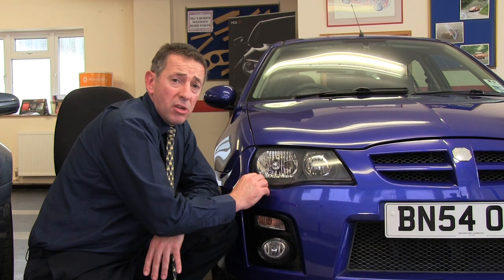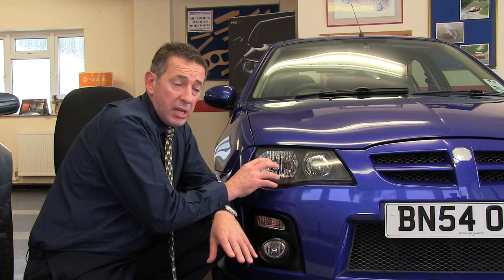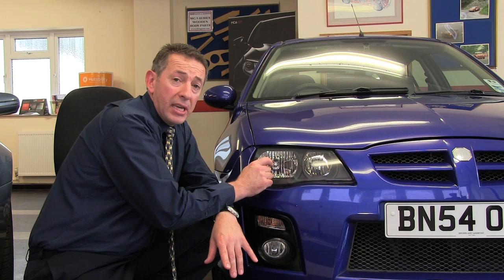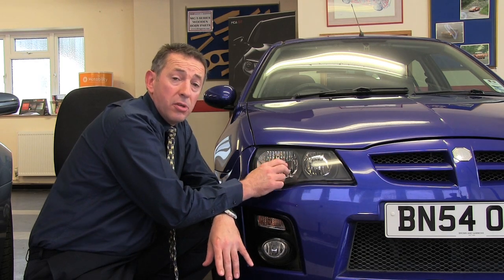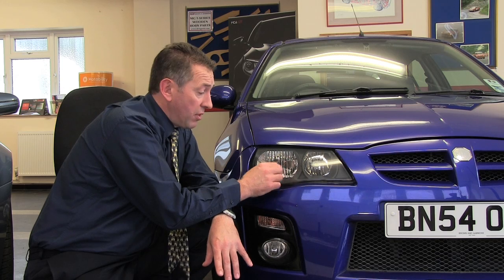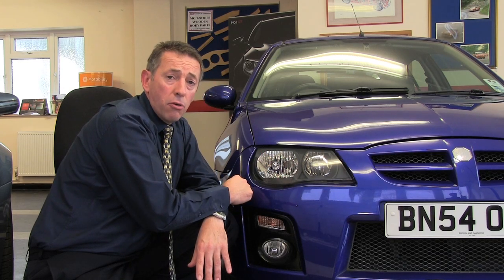If there is any stubborn residue, you can use methylated spirits. Please do not use white spirit as it can attack modern polycarbonate headlamps. Also, being aware that these headlamps are polycarbonate, please use no sharp blades or anything that can scratch your headlamp. And that's it — your car is now fully road legal, back for the UK.